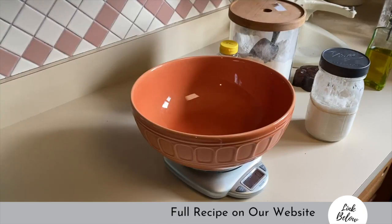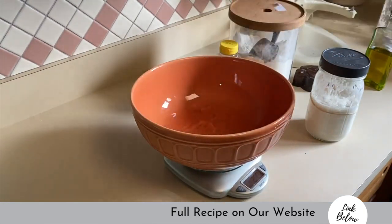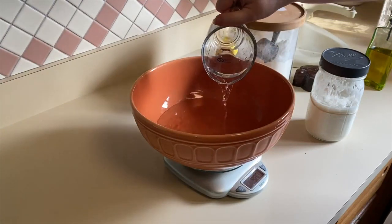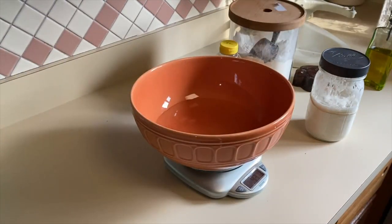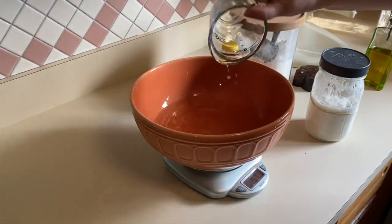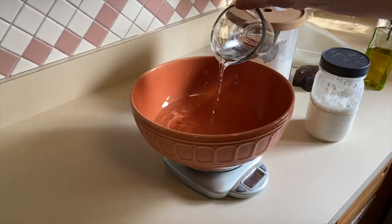To your large bowl you are going to add 650 grams of water. You want to make sure the water is between 90 and 95 degrees Fahrenheit. This will make sure that you're not going to kill the yeast in your sourdough starter — if the water is too hot you're going to kill your yeast and it's not going to rise. So make sure it's between 90 and 95 degrees Fahrenheit.